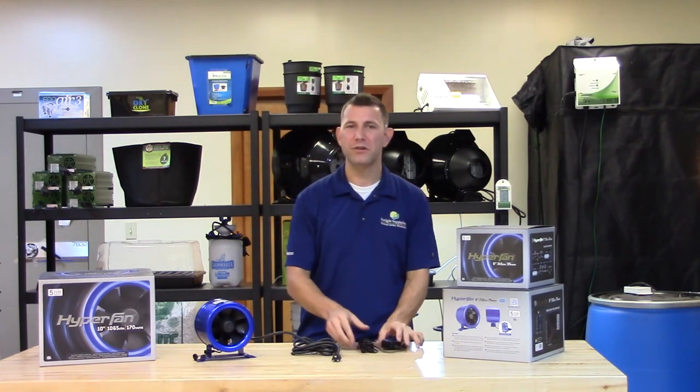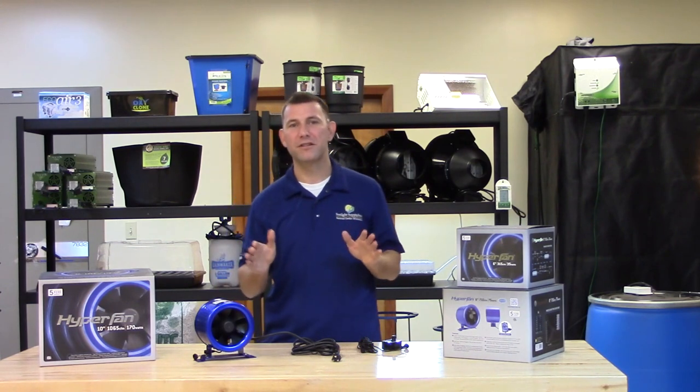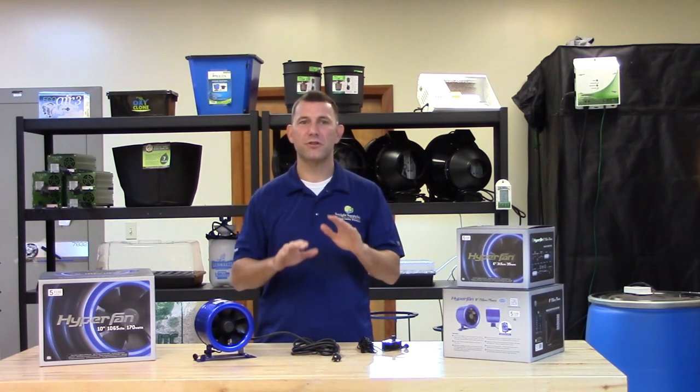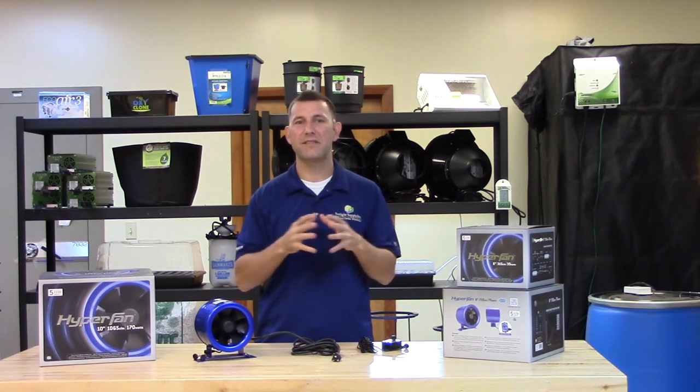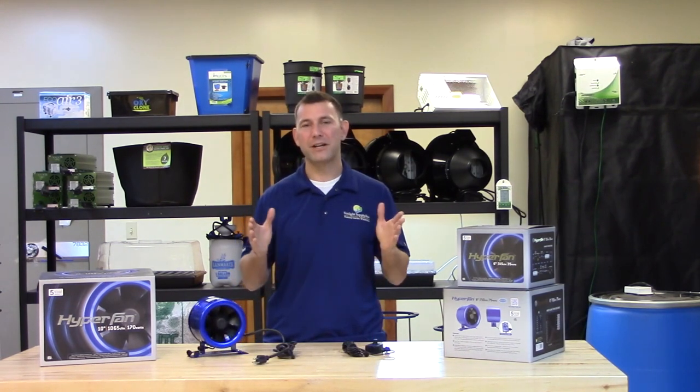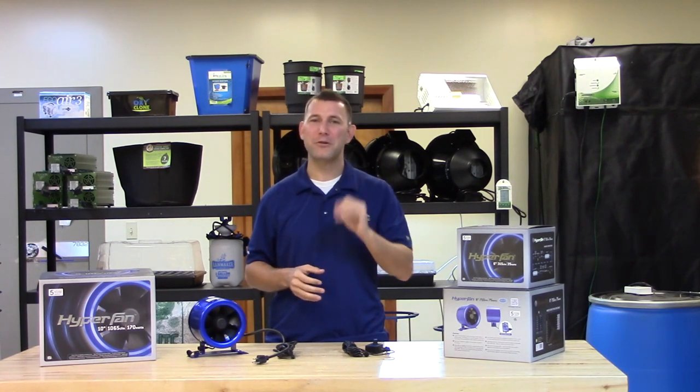The Hyperfan also uses heavy duty 6mm self-lubricating bearings, which ensures smooth operation and an increased lifespan of up to 70,000 hours. The Hyperfan comes with a 5 year warranty. Ask for the Hyperfan at your local indoor garden retailer.